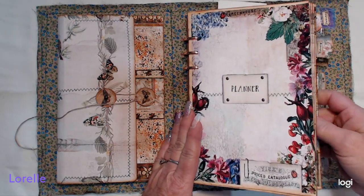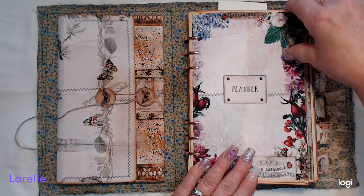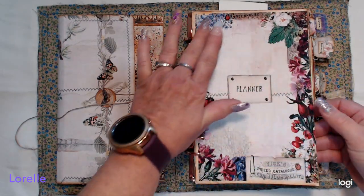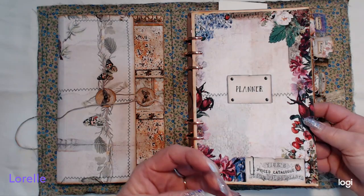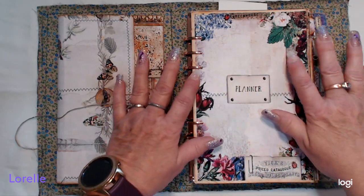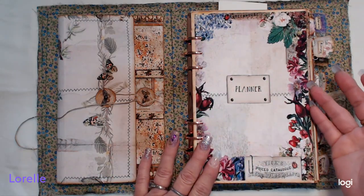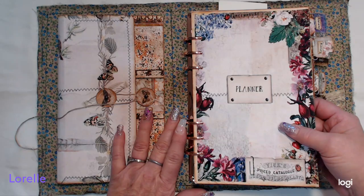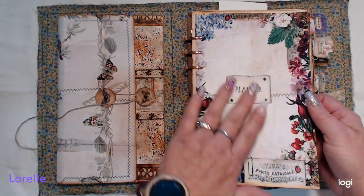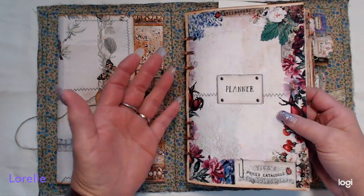I use the 48 pound on the dividers — you could probably use a thinner one just to make it a little bit thinner, but I chose the 48, which is printable on both sides. Your front page says it's a planner, and you can see how that paper makes such vibrant colors where they almost want to jump off the page. There are pinks and grays and everything in here with crackle — it's an absolutely beautiful kit that I will be using in future projects.